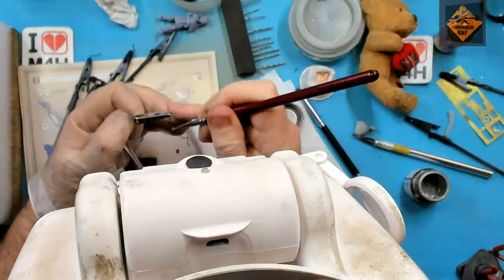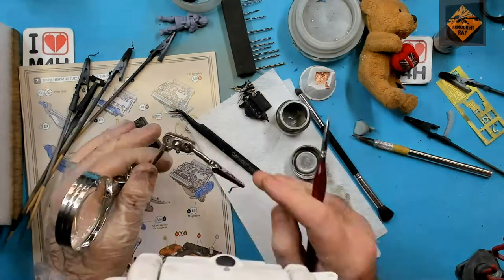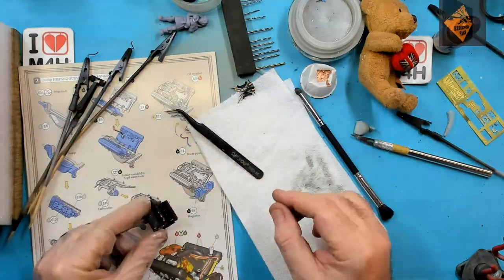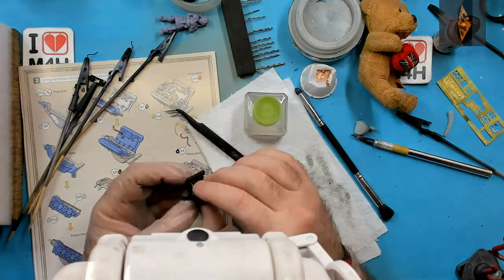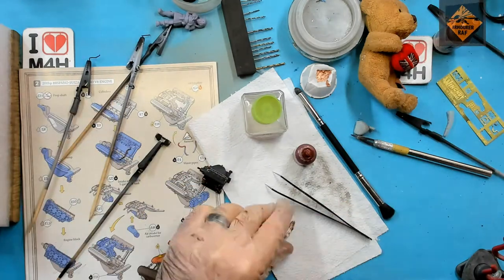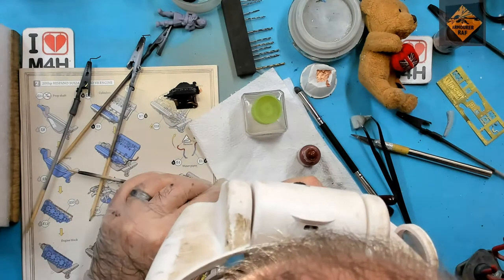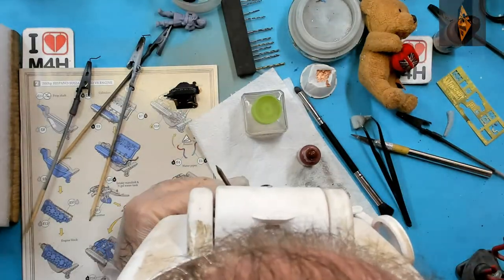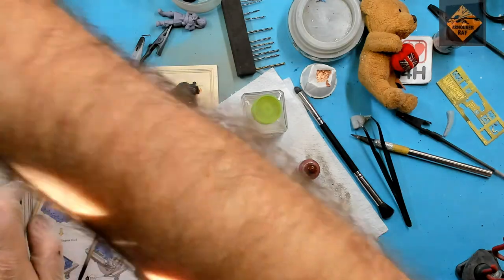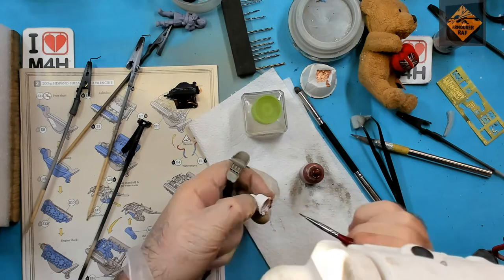I have to say, I'm really sorry for getting my baldy head in the way. I didn't realise how bald I'm actually going — that's scary for someone my age. Here I'm using my homebrew mahogany, that's Vallejo Mahogany 71036 with two or three drops of white added, to paint the seat of the cockpit. I use that for any really dark wood and leather — it works both ways.